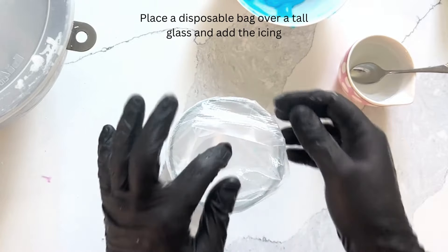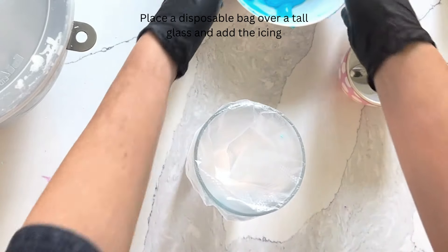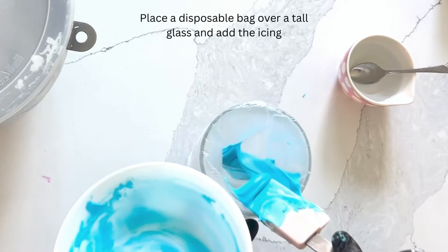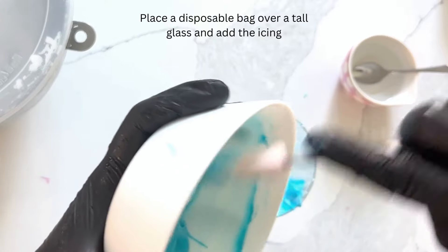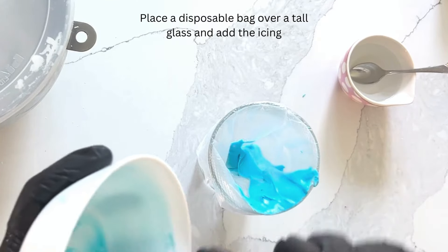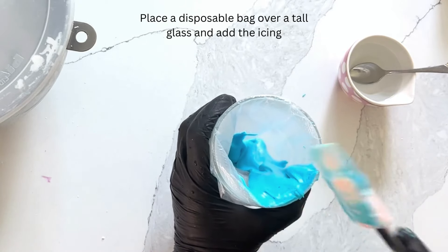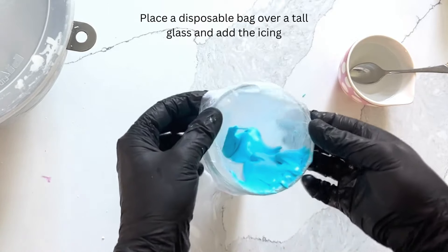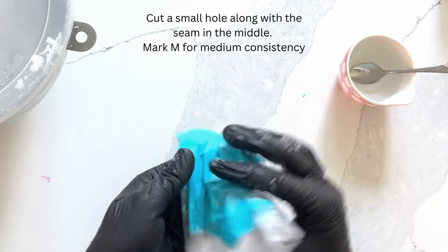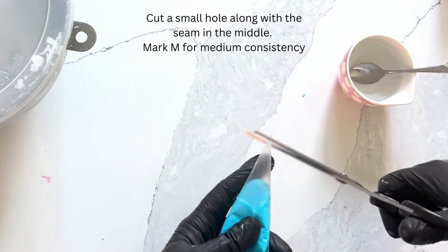As before, place a disposable bag over a tall glass and add the icing to the bottom. Squeeze the icing all the way to the bottom, cut a small hole along the seam in the middle, and mark 'M' for medium consistency.